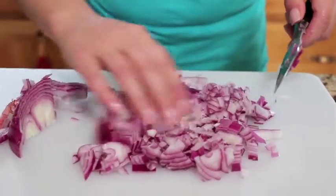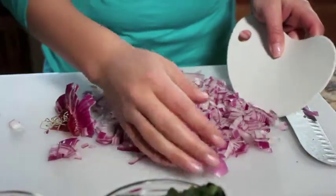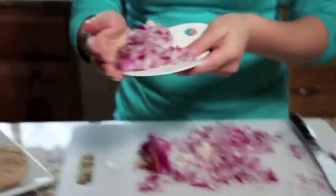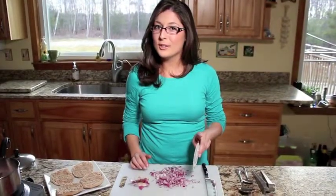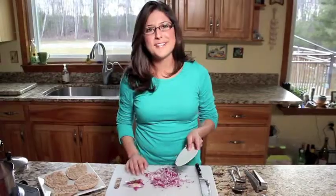And there you have it. You'll notice we have very little waste here. I cut it so that the root always stayed at the end so that our onion stayed intact and we had very little mess. We'll use about half of what we have here. Place it in the olive oil and let that caramelize so that the onion flavor is nice and sweet. Don't let any of this onion go to waste — you can put it in the refrigerator or in the freezer for another time.